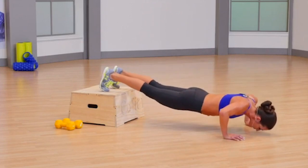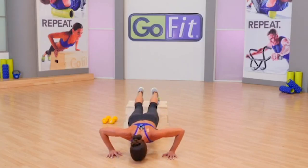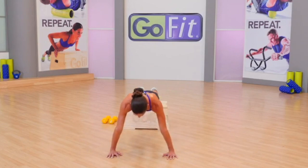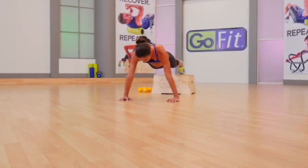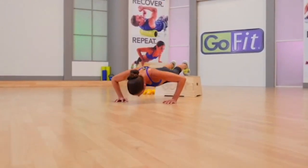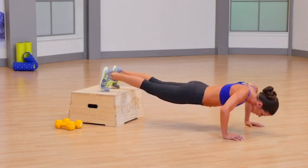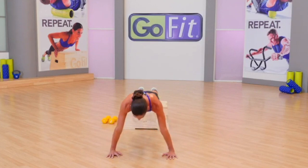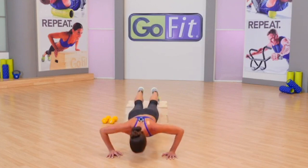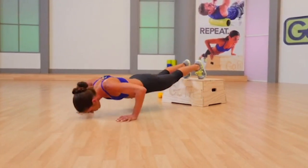Lower with an inhale, lift with an exhale. That's 30 seconds into it — you have 30 more seconds. Push-ups right here. Give it four more decline push-ups, then we're gonna take the legs a little bit wider and add a side plank. Layer two with compound movement — multi-muscle, multi-joint.